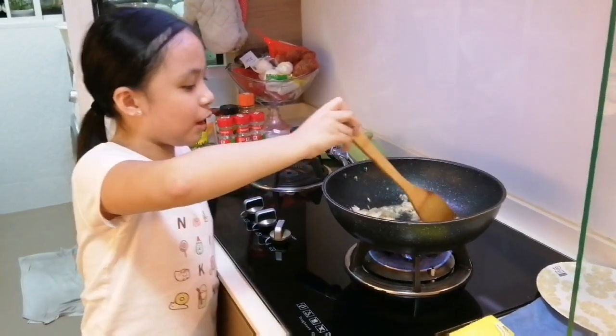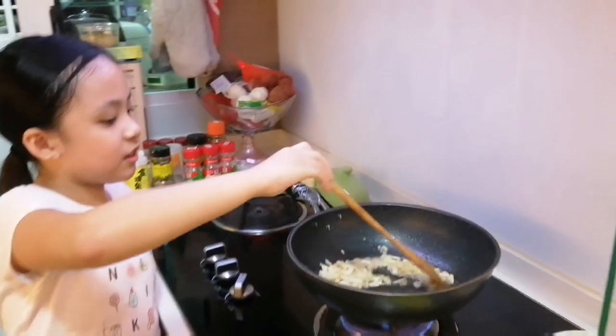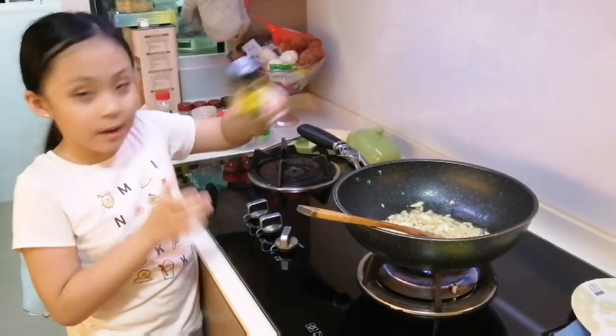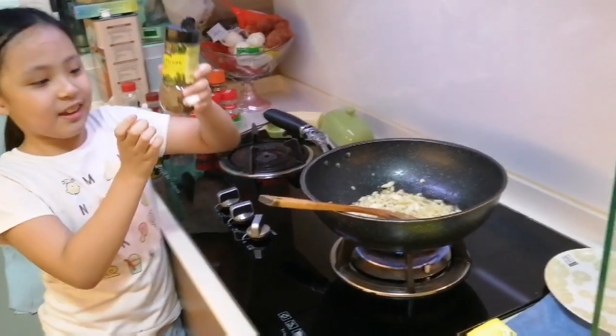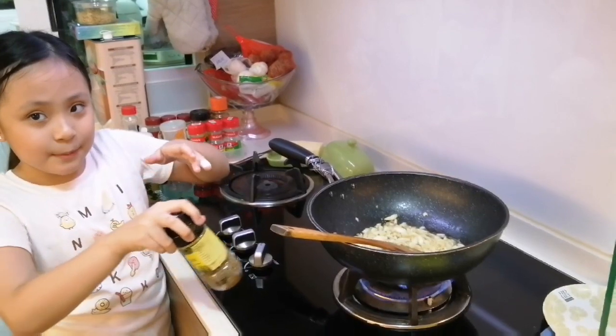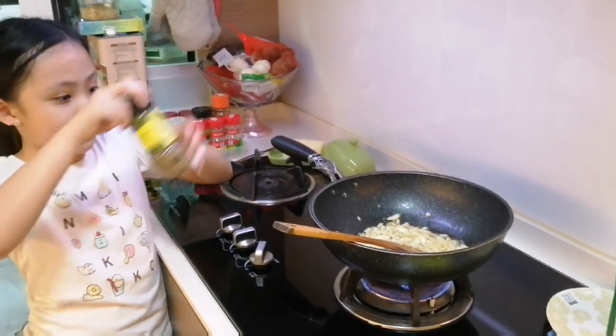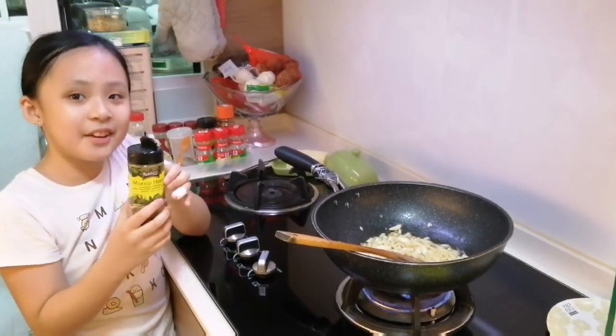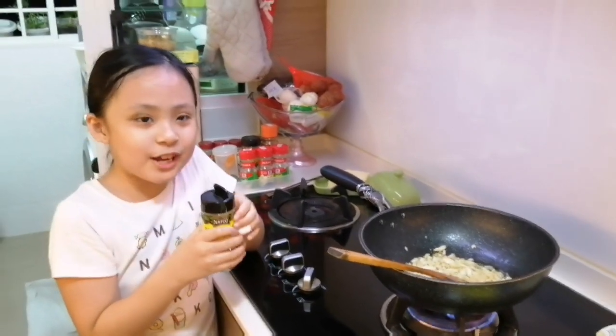Guys, does this garlic look quite browned already? It must be actually nice. Guys, now we're going to put some mixed sea herbs. I'm going to put it in the pot. Remember guys, plastic will melt. If I put it here, it will melt. If I put it there, it will melt. If I put it everywhere, it will melt — only with the fire.